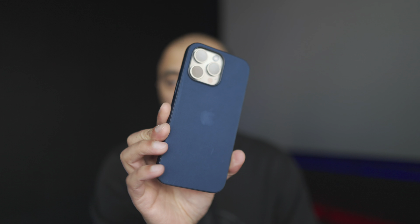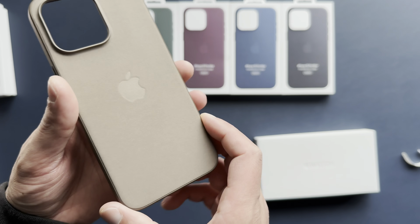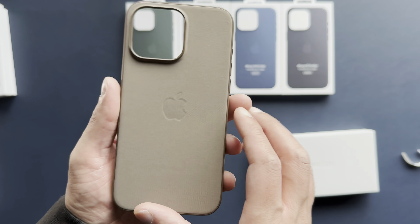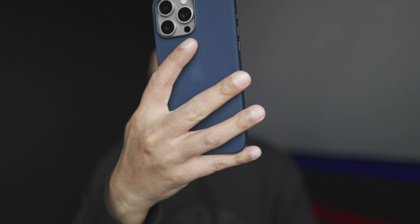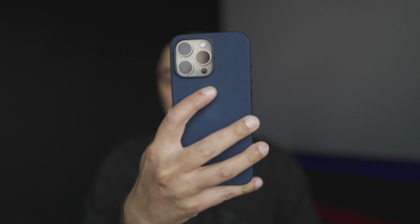Another part of that lightweight aspect is the fact that the case itself is quite small — quite shallow, quite narrow — it hugs the phone quite tightly, and because of that the actual footprint of the phone is smaller. Paired with being lighter and more compact, it means it's very comfortable to use and doesn't fatigue your hands or hurt your pinky finger as much as the previous generation did with heavier leather cases.